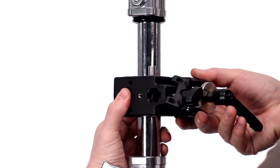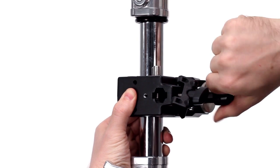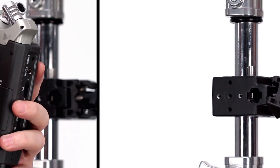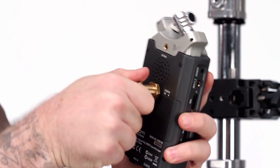Let's say I want to mount my field recorder to a C-stand using a Convy Clamp. First, I mount my Convy Clamp to the riser section of my C-stand. I turn the handle clockwise until snug. Next, I screw the quarter-20 thread into the back of my field recorder until snug.